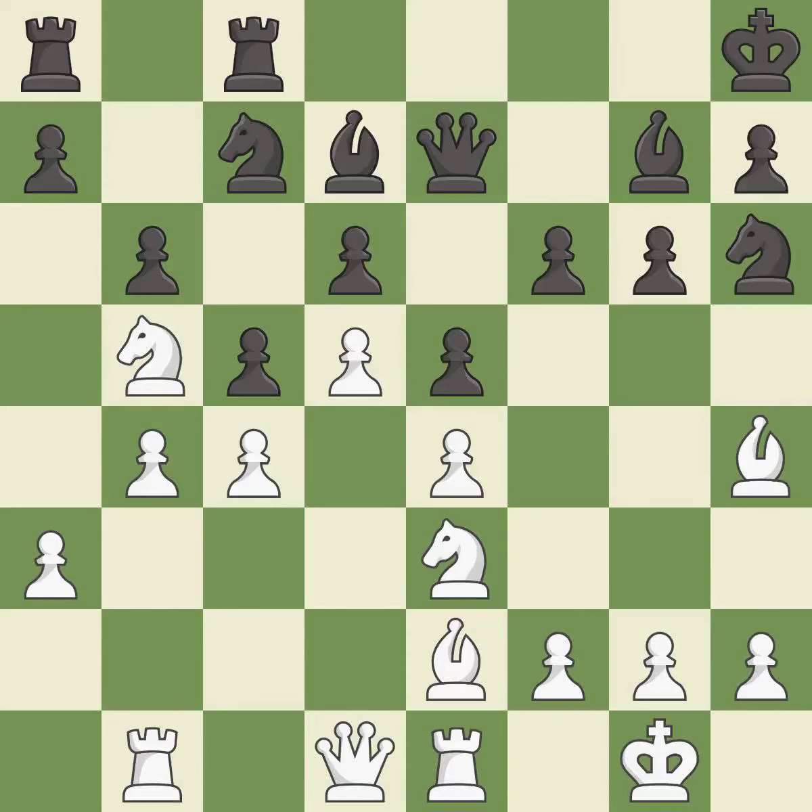This offers to exchange pieces of equal value — it is best. This is an equal trade — it is best. After all captures, this is an equal trade again — it is best. This maintains the balance in material with a good trade.